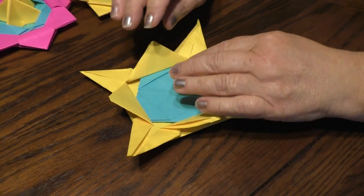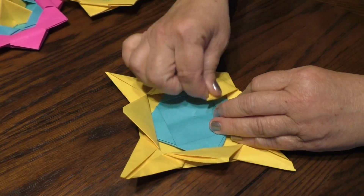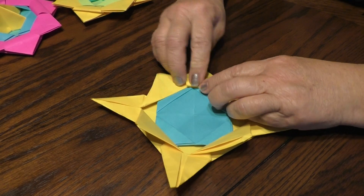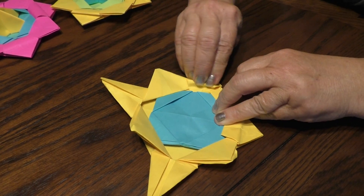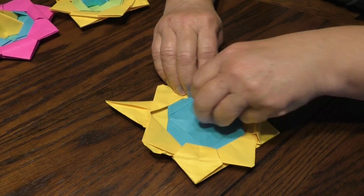I'm gonna take this flap and slide it underneath — stick that right under there, just like this. Slip that under there. And next is the final piece.